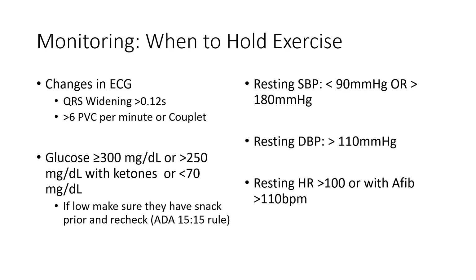Next, let's get into monitoring recommendations. In cardiac rehab, we want to work with stable patients. If patients are acutely unstable or showing signs of ischemia, they're not appropriate for exercise. The general rule of thumb is if anyone's QRS complex starts to widen more than 0.12 seconds, we pause, reassess, and stop exercise. If they demonstrate more than six PVCs per minute, a couplet, or worse — such as a triplet or ventricular tachycardia — we stop. Glucose levels also matter, and we follow the ADA 15-15 rule for low glucose, along with blood pressure cutoffs.